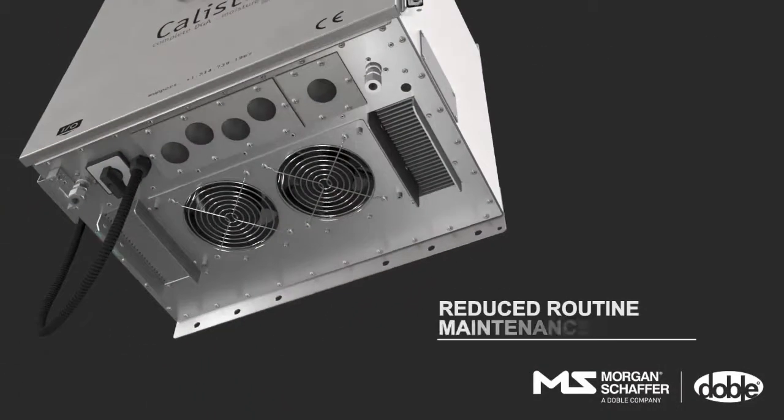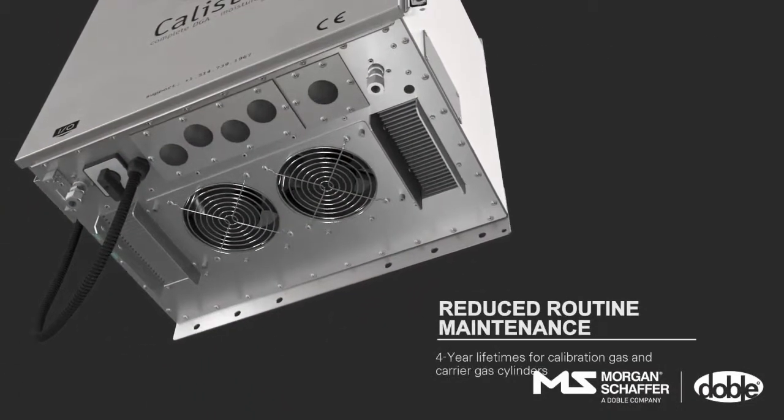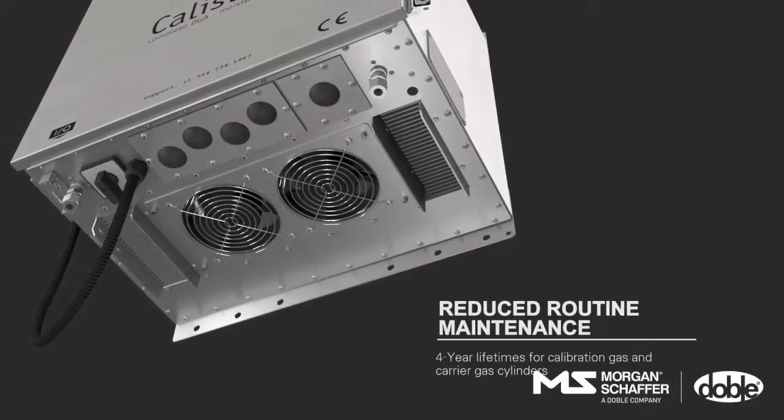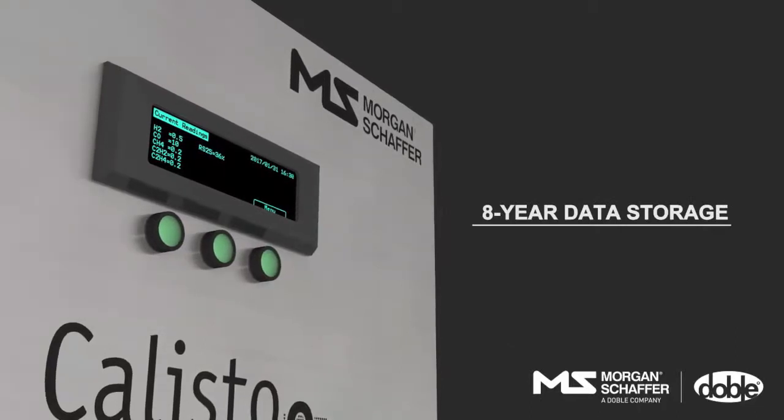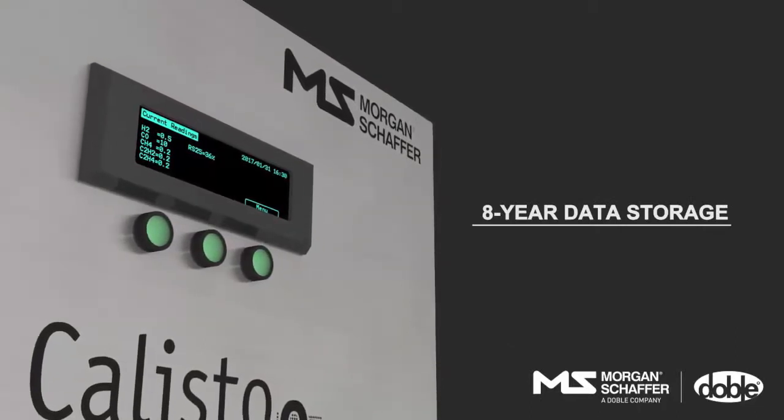Routine maintenance has been reduced by increasing the lifetime of the calibration and carrier gas cylinders to four years. Data storage has been extended from six to eight years.